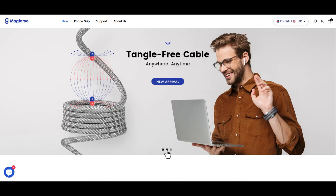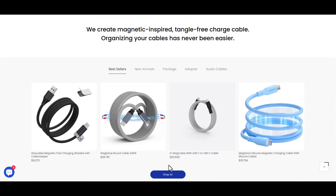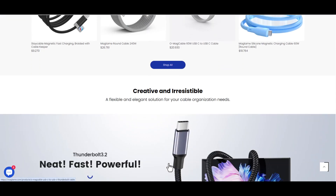This video is sponsored by Magtame.com. The product link is below the video in the description box. Hurry up to get your favorite product.